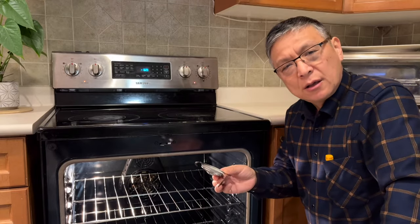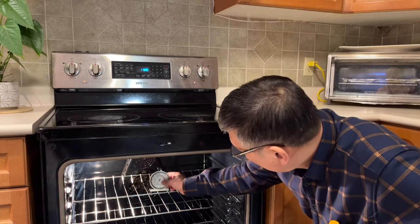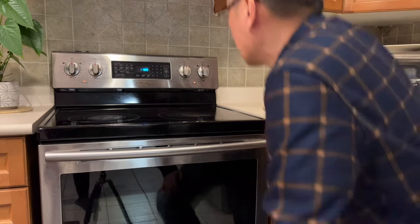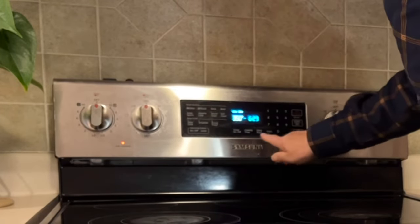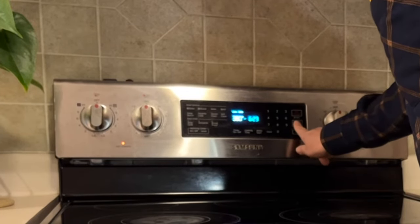The only tool you need for this oven calibration is an oven thermometer. First, put the oven thermometer in the center of the middle rack, and then set your oven to bake at 380 degrees. Then start.